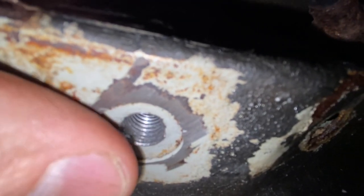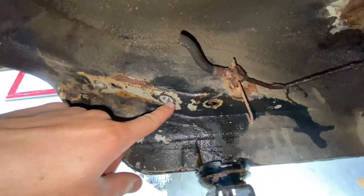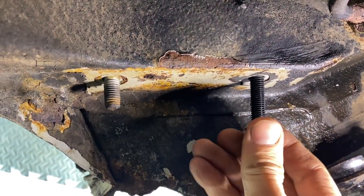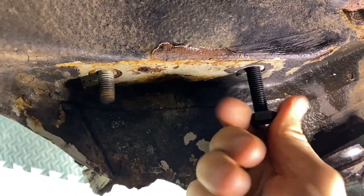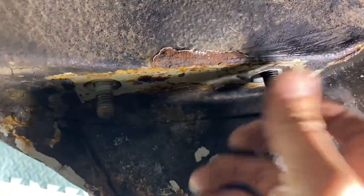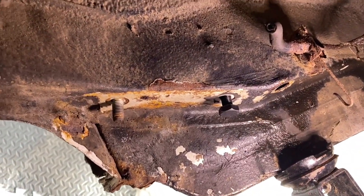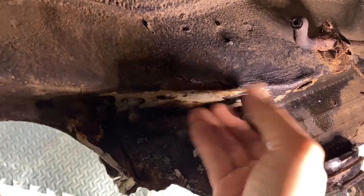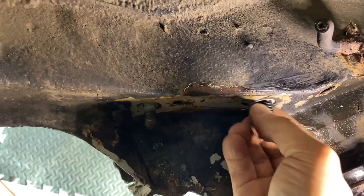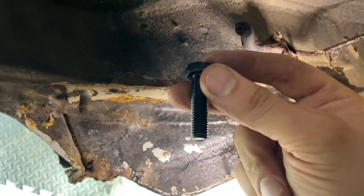We've got a nice threaded hole — now just blow it out with an air compressor to get all the shavings off, watch your eyes. Let's screw in the bolt — see how it screws in. That totally worked. Put some loctite on it and that should be good. Do everything at your own risk — this is for entertainment only.